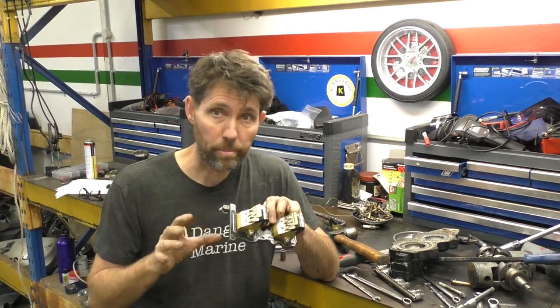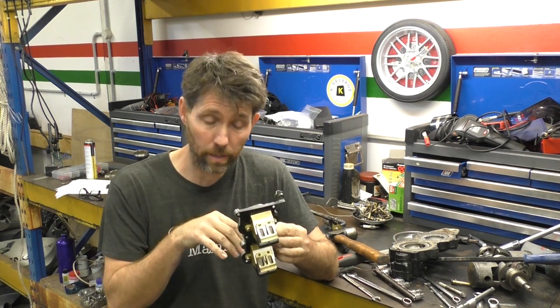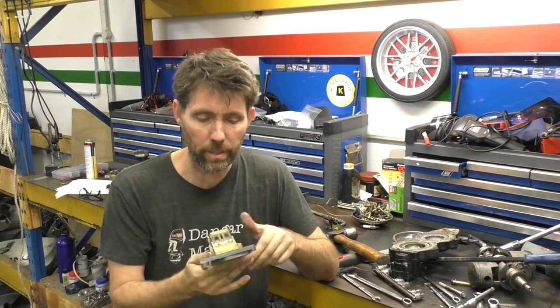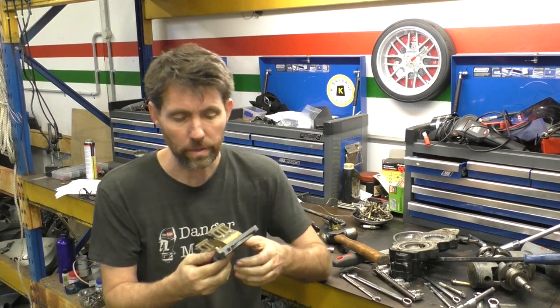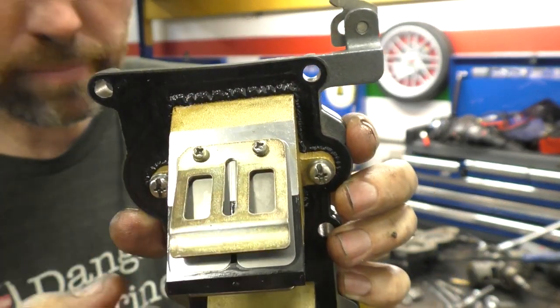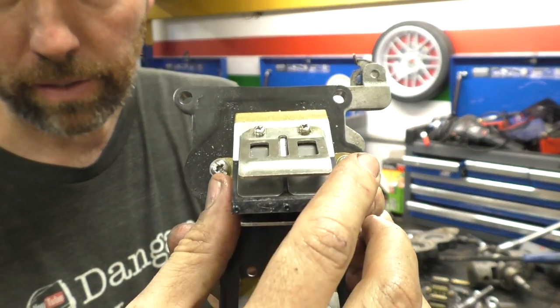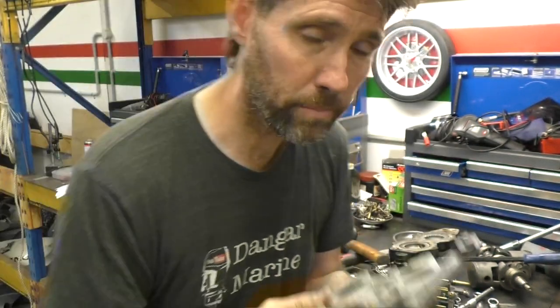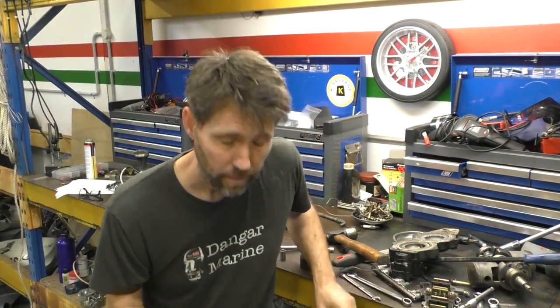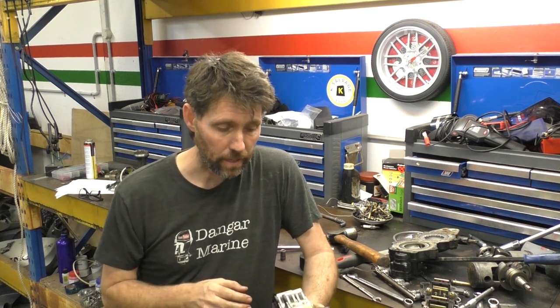I can't see any obvious fault with these — none of them are broken, none of them bent. You can't see light through them when you're looking inside, so I actually think they're pretty good. I think we can give them a clean bill of health. The only thing I will say is that the gasket behind here looks a little bit funny. Here's another set off a different outboard which doesn't have that on at all, so I'm tempted to throw these ones on just to rule one thing out, but I think it would still seal and I can't see any real problem with it.